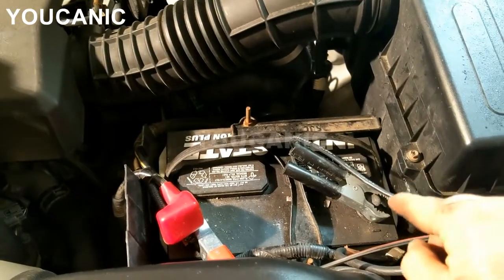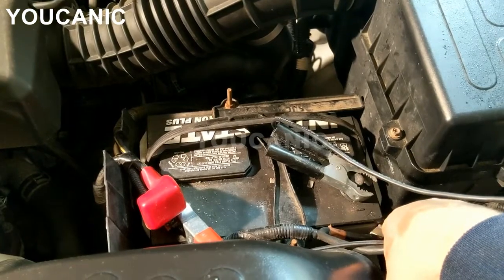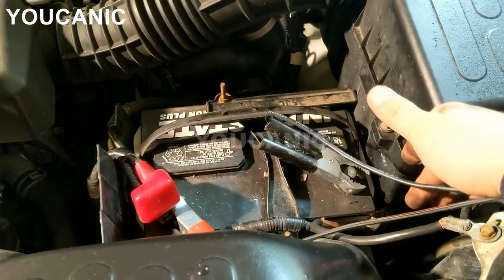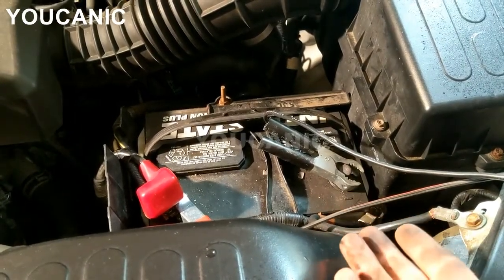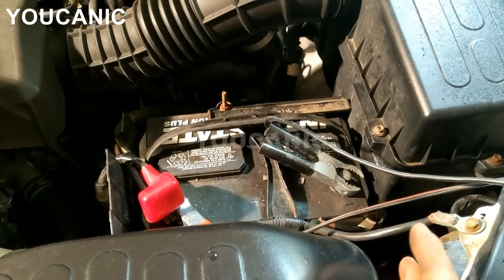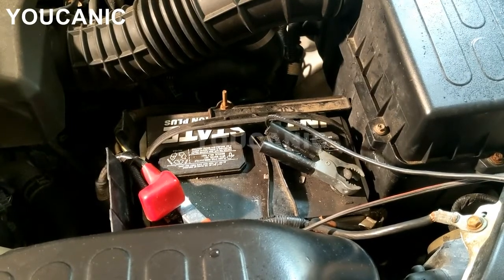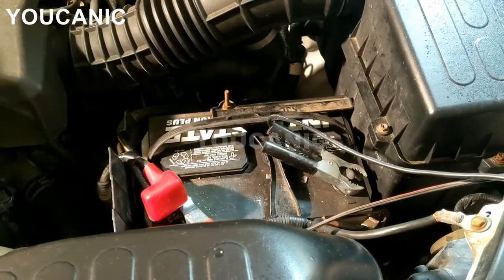The first step will be to disconnect the negative battery terminal. You can see the clamp right there — loosen up the nut and pull that to the side. We put this on the charger because the alternator was no longer charging it and the battery is pretty dead. The battery itself is good, so if you can put it on the charger do that, but if not you'll need to jump start the car after you replace the alternator.